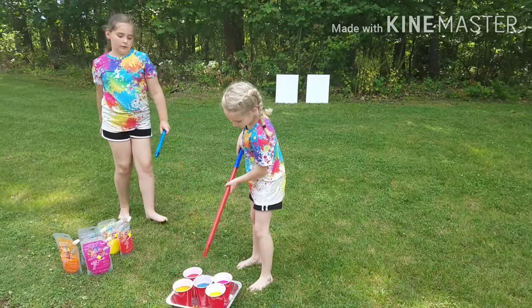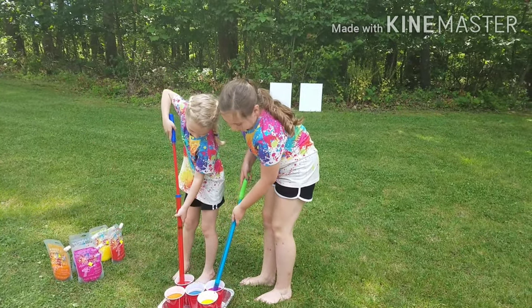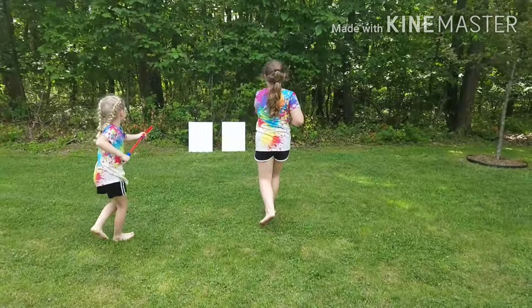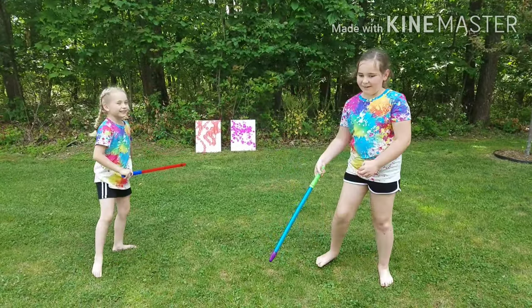Okay, I'm going to get red — not the whole thing. That's good. Ready? Set. Oh! That looks so cool!